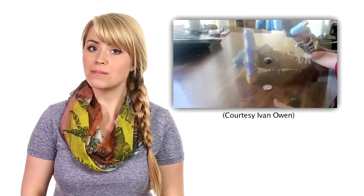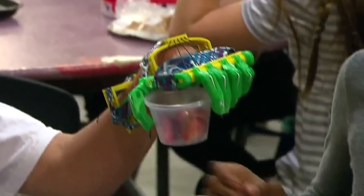Searching for a way to help his son, he found a Robohand video that showed how to make a prosthetic hand using a 3D printer. After borrowing a 3D printer from a friend — it was actually incredibly convenient that he had a friend with a 3D printer — he took a bunch of strings, bolts, and screws and made Leon a brand new 3D-printed hand that's able to perform tasks like picking up a water bottle and holding a pencil, all from a 3D printer.